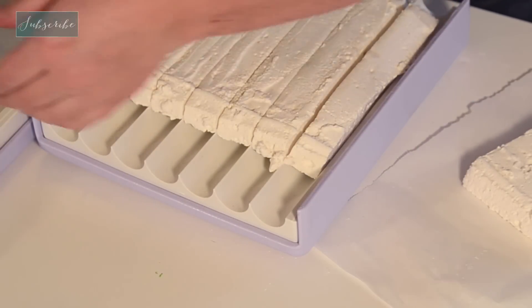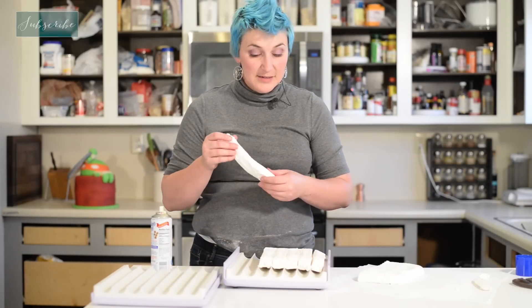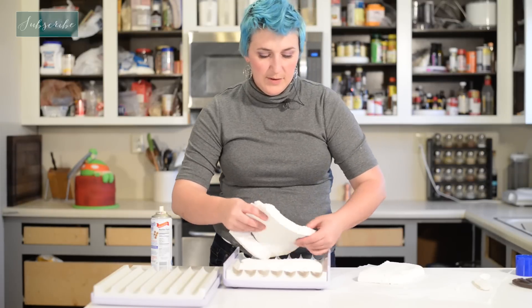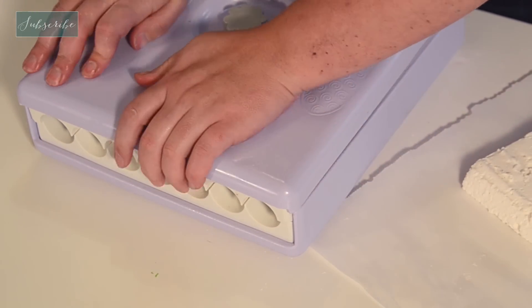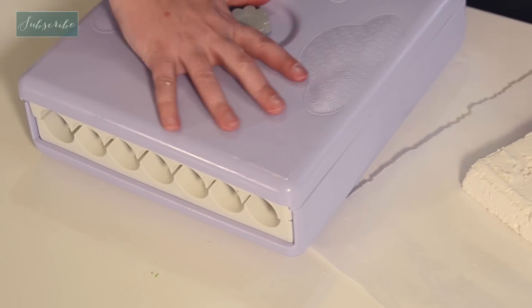Alright, so you can see it cut these into strips. I'm going to put these sideways now, do the same thing, and move it a little bit.